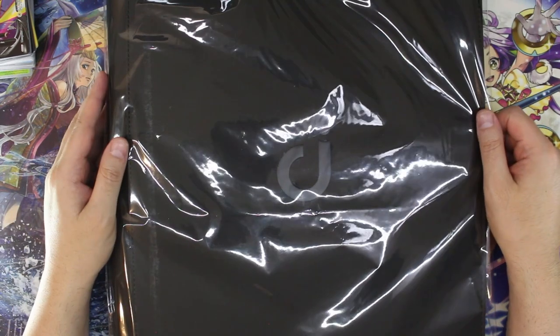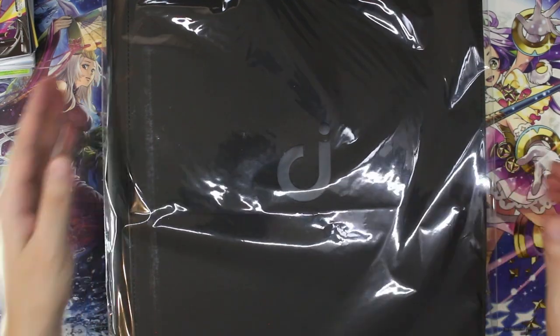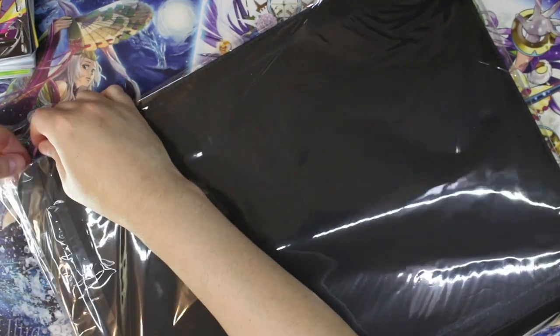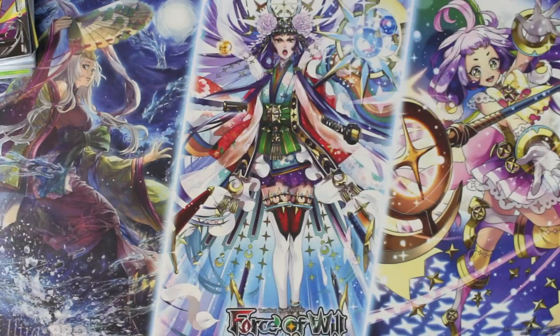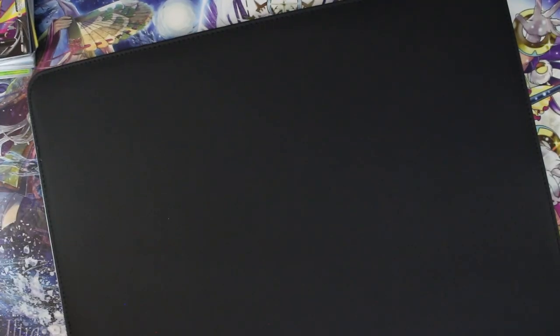It's made by a company called D-Dacket. So let's break this out of its plastic housing, go over the quality, and then we'll load some cards into it. This thing still amazes me — some of these binders that I'm getting in for review are just huge.